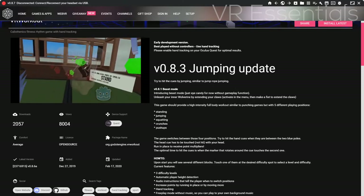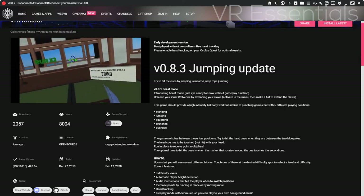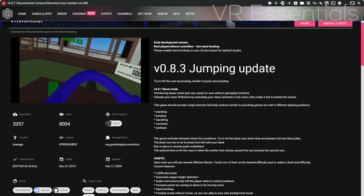VR Workout is another very interesting VR experiment because you get to use your hands with no controllers in order to do a VR workout, but I didn't really feature it in the top four because it's not fully defined or finished yet — but there's definitely potential there, so I look forward to more.